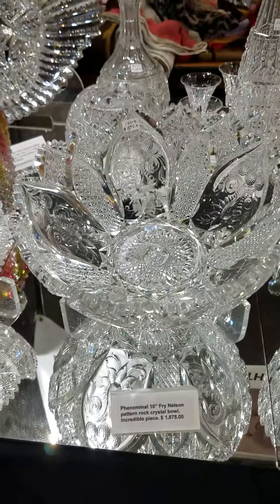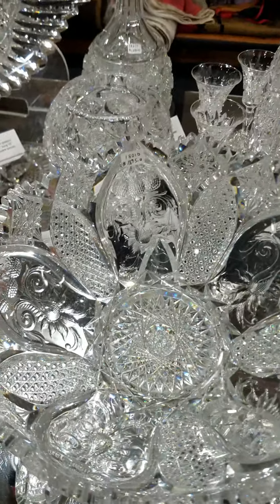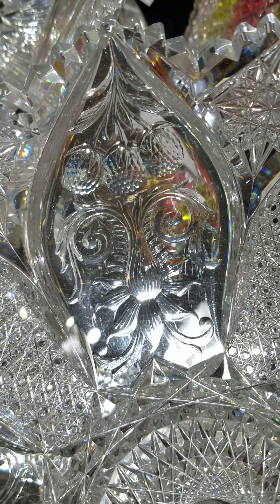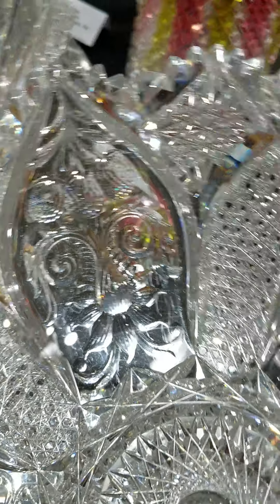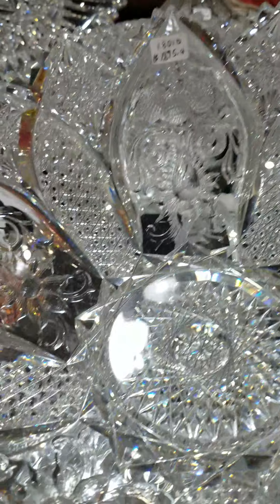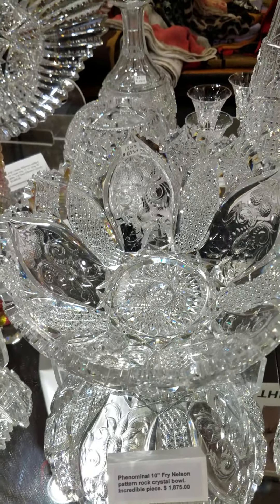This is a massive 10-inch rock crystal engraved and geometric cut bowl. I was told this was Nelson by Frye but I have yet to find documentation as such. The engraving is very beautifully done with a lot of detail — hobstar diamond point hexagons and pretty detailed hobstars. Just an impressive piece in person, and it is $1,875.